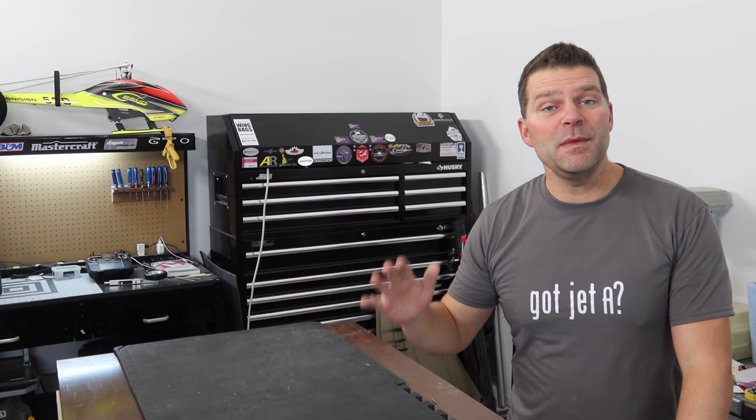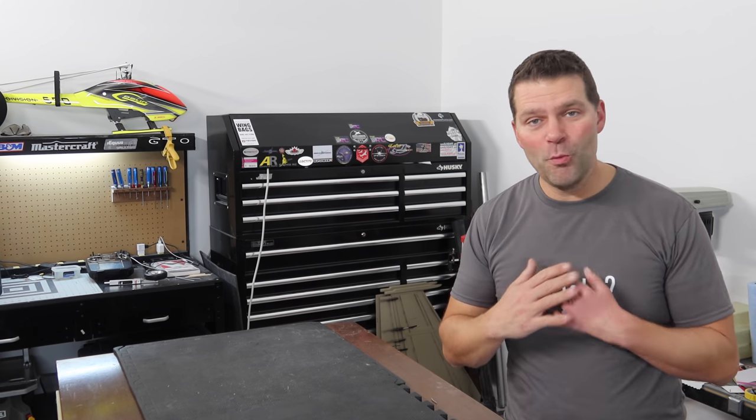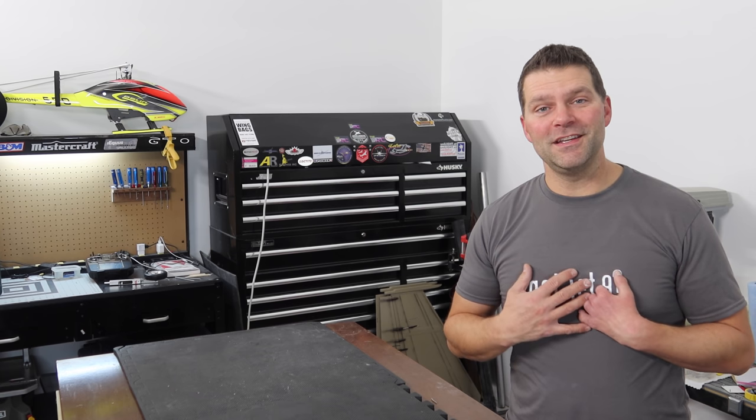Let me preface the beginning of this video by telling you that all of my suggestions in this video are just purely my opinion. There is no benefit to any of my suggestions to me, and there are a lot of amazing aircraft out there, so everybody's going to have some different opinions on the right plane to start with.